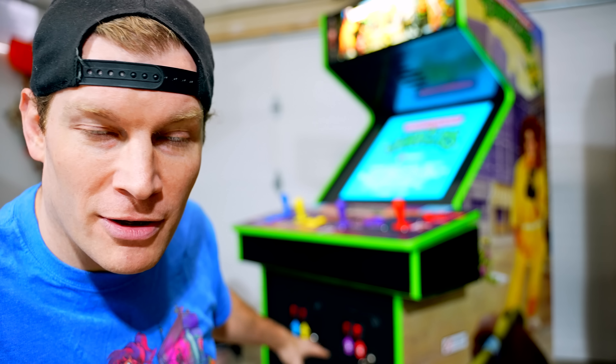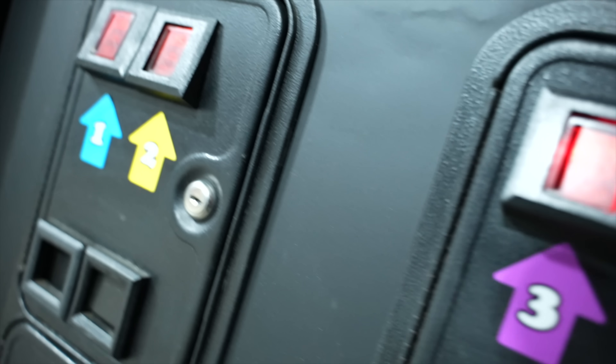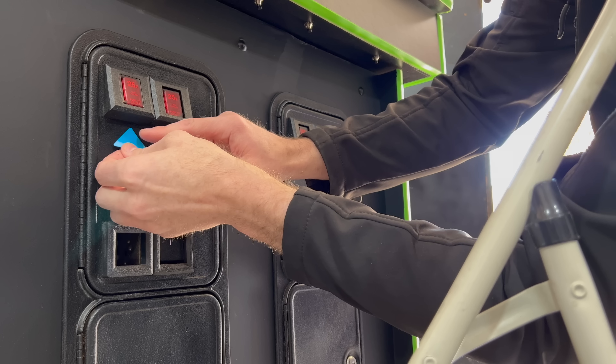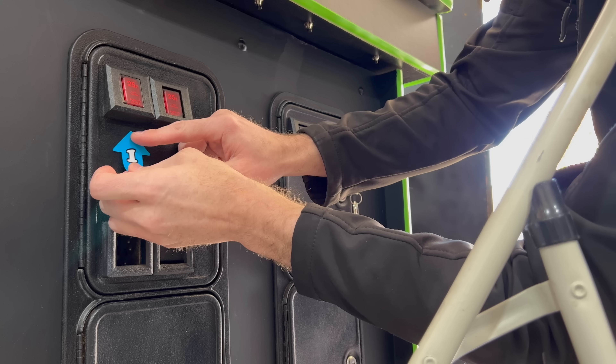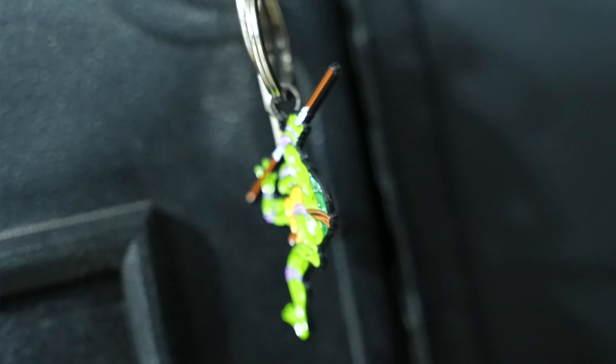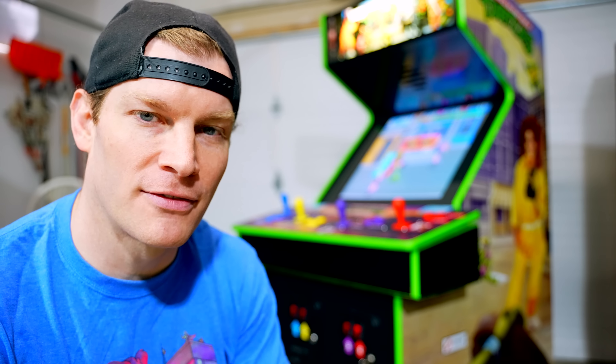Went all out, even on the front coin panel here. Even added the original one, two, three, four-player coin indicators — stickers to show where you put your coins in. Got the best Ninja Turtle ever, a keychain Donatello there on the front. Put all new locks on it, of course.